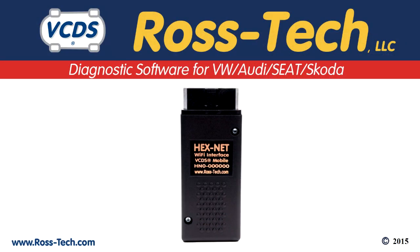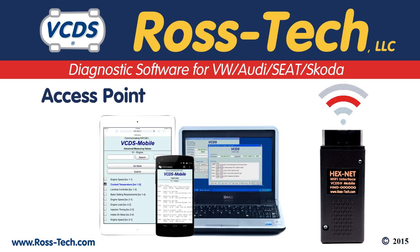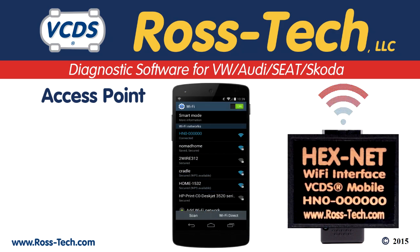There are two Wi-Fi modes with the Hexnet: access point and infrastructure mode. Access point is where the Hexnet broadcasts a Wi-Fi signal. Laptops, tablets, and smartphones can connect directly to the Hexnet in access point mode. The name of the Wi-Fi signal will be the serial number of the Hexnet.